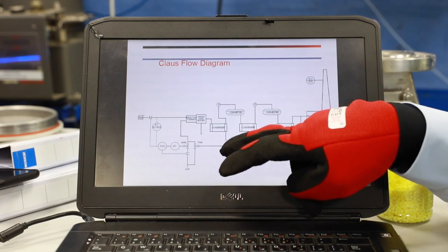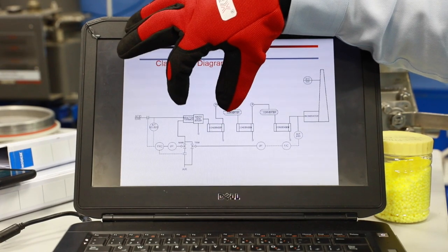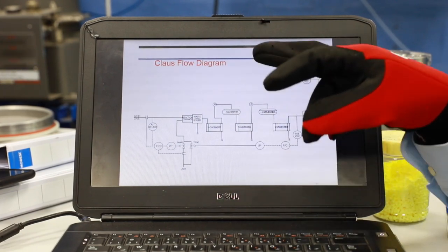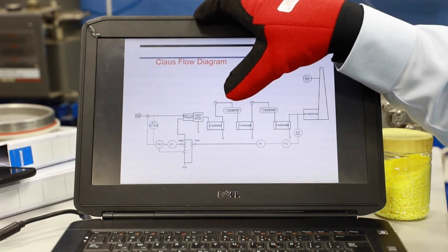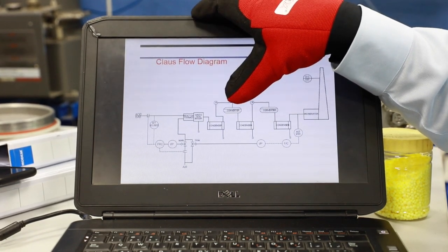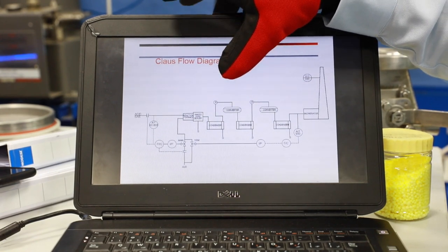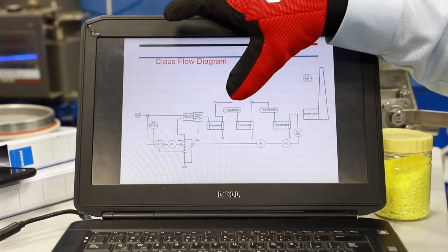The first stage condenser gives up to 65 to 70 percent recovery. Then you go to the catalytic converter — an alumina ball bed, sometimes with titania beds combined with alumina beds. The primary purpose of these converters is to maintain a 2:1 ratio of H2S to SO2 molecules. In this converter, H2S combines with SO2 in a 2:1 ratio to form sulfur. If the ratio or air demand is not matching, reactivity of the catalyst is very poor.